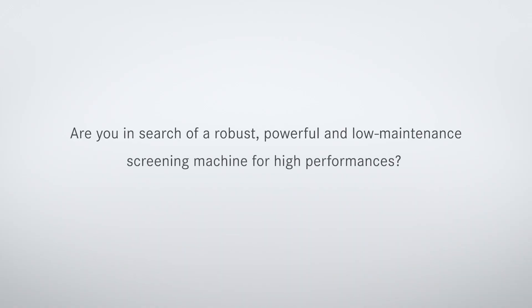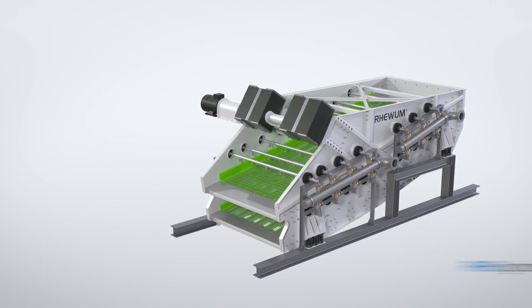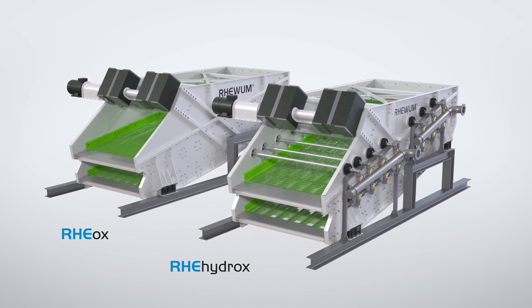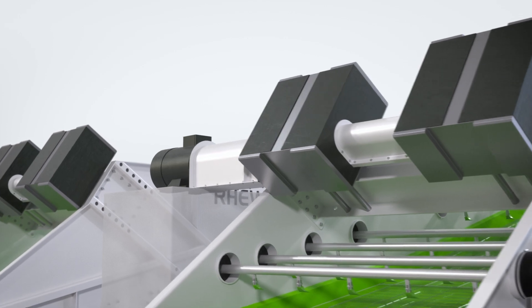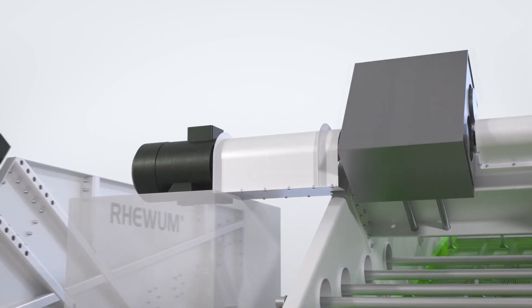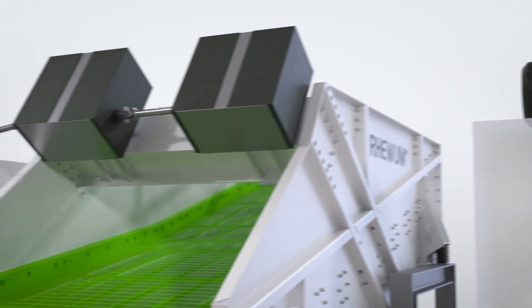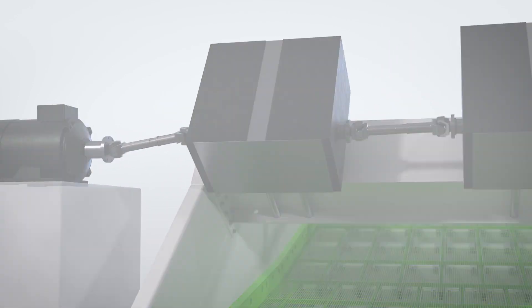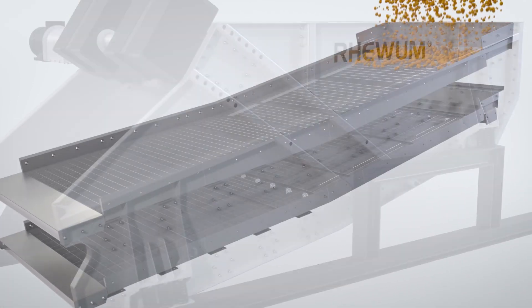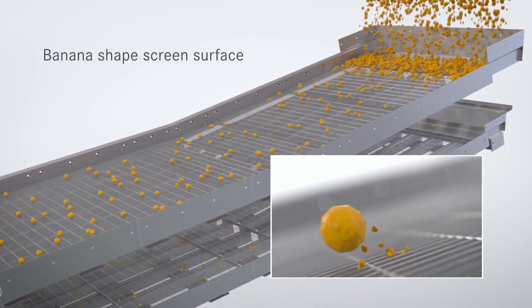Are you in search of a robust, powerful, and low-maintenance screening machine for high performances? This is exactly what we have designed the low-cost linear transducers Re-Aux and Re-Hydrox for. Both are equipped with an extremely powerful drive system and generously dimensioned unbalanced gears that are coupled to a drive via a cardout joint. Insensitive to fluctuating feed rates, even highly abrasive material poses no challenge to the two powerhouses.